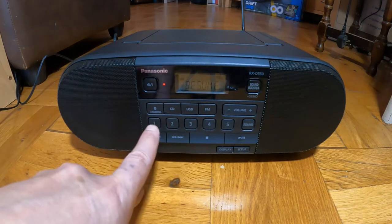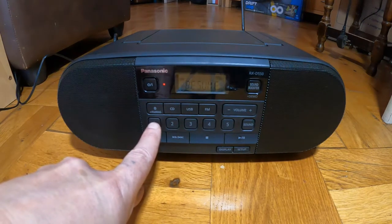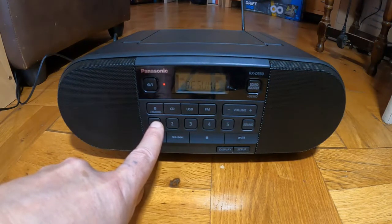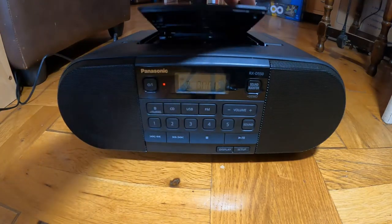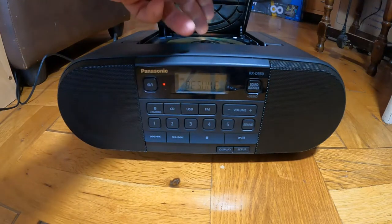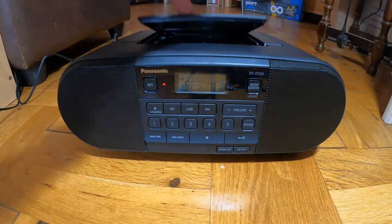Once you've tuned the radio — it doesn't say in the manual — but if you hold the button for that particular channel it'll then store it. For CD, it'll play both MP3s and normal CDs. I've put some MP3s on a disc there just to try it out.